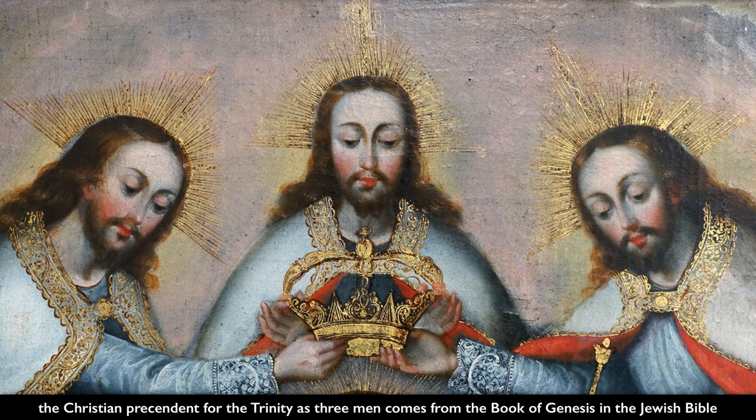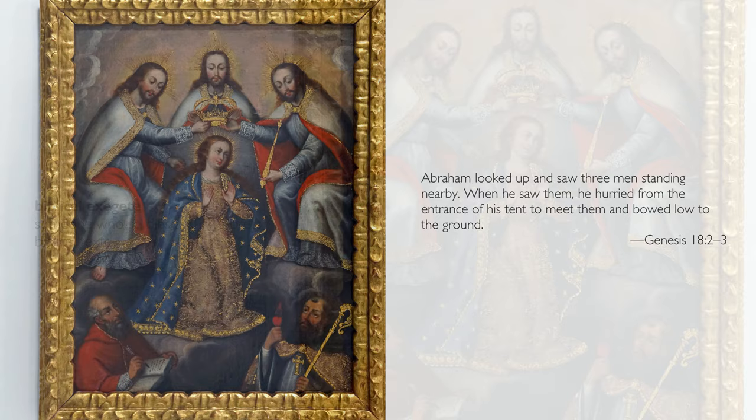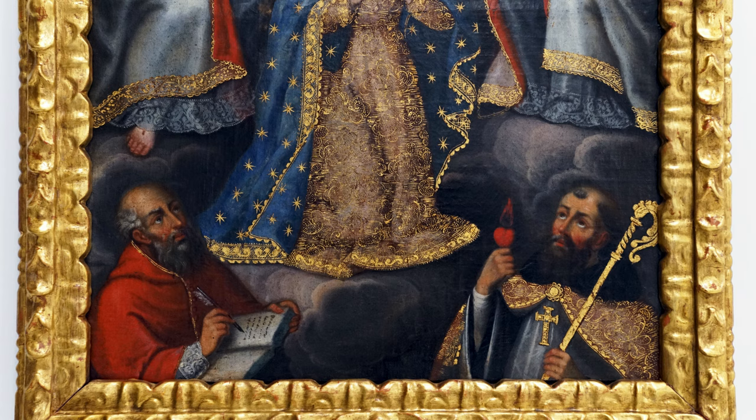The biblical precedent for the idea of the Trinity as three men comes from the book of Genesis, where Abraham is in the desert and three men approach. Abraham is wise enough to recognize them as God and so offers them hospitality. In return, they thank him by foretelling the birth of his son, Isaac.